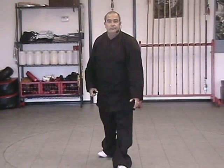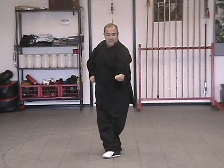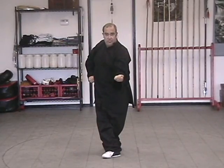Let's try that again. From the last movement, we fist, turn up, step back. Step back, cross, and sink. Your weight should be 50-50 at this point.